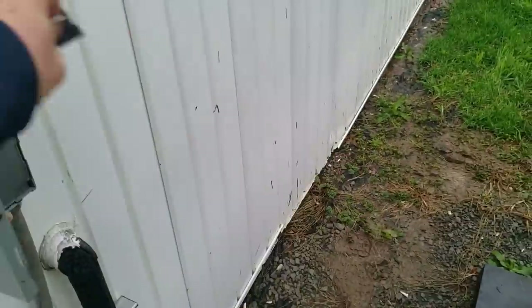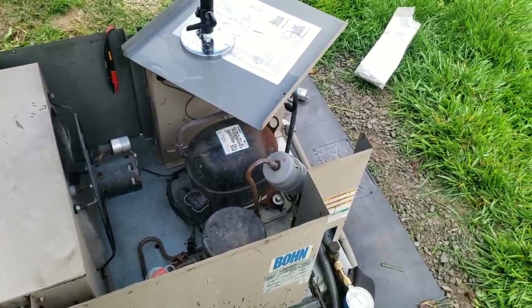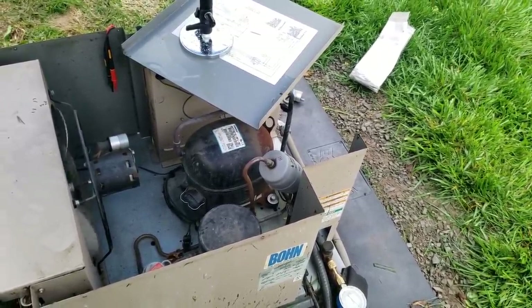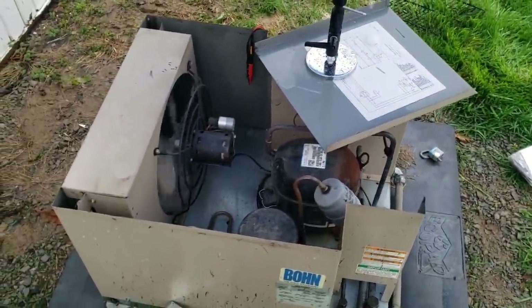He needs a new compressor. It feels like the crankshaft busted loose and it's just free-spinning in there, because it's not moving at all. The amperage is very, very low — five amps is way high for these little motors; they're usually about 0.5 to 0.8 amps. So it's going to need a new compressor.